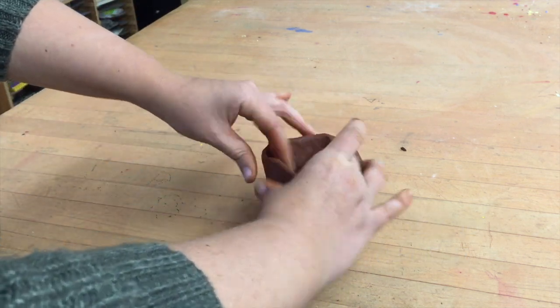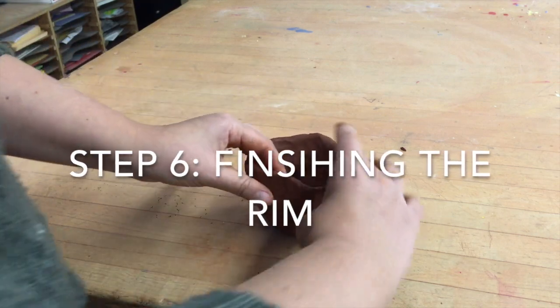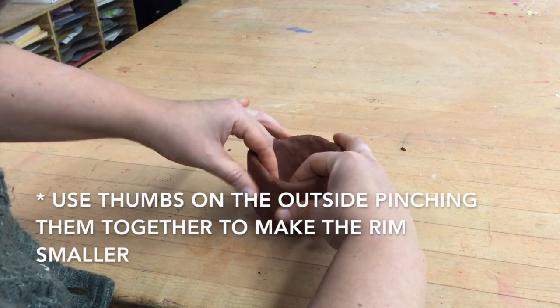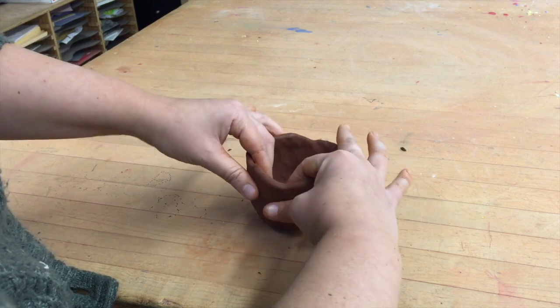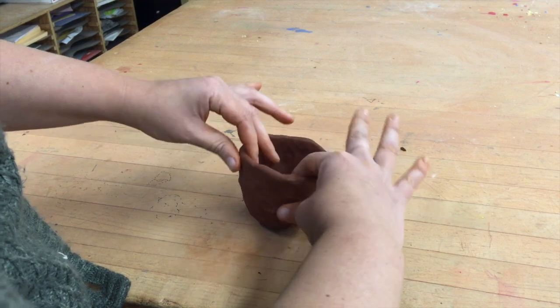Now I'm putting on some finishing touches, getting the rim the way that I want, and making it the appropriate size. Here I'm using my thumbs on the outside and my fingers on the inside, and I'm using my thumbs to pinch in and move together so that it narrows the top of the pinch pot.